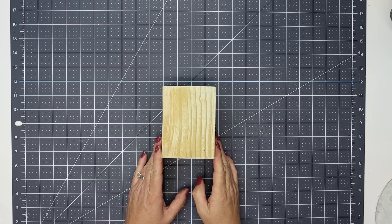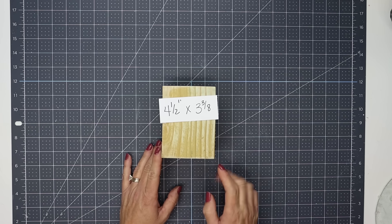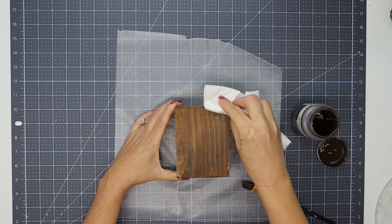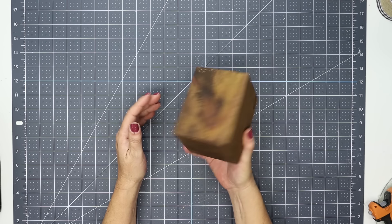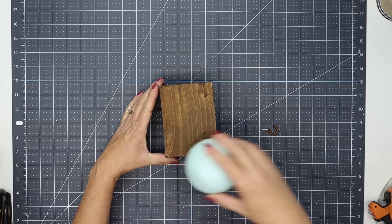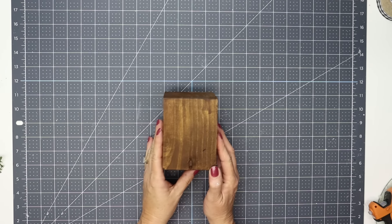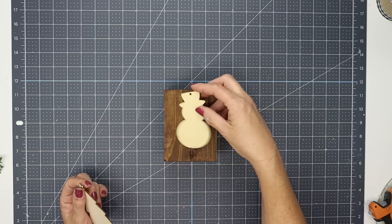For project two, I am using a piece of 4x4 post - this measures four and a half inches tall and three and three-eighths of an inch wide. Just like the previous project, I apply some antique wax and blend that in with a paper towel, getting all of the sides including the top and bottom. I pre-drill a hole in the bottom so I can use a hook that I've already painted to match the wood. We are creating a stocking hanger.